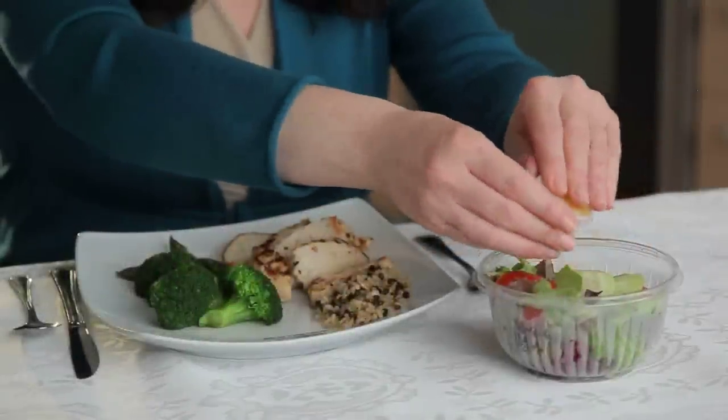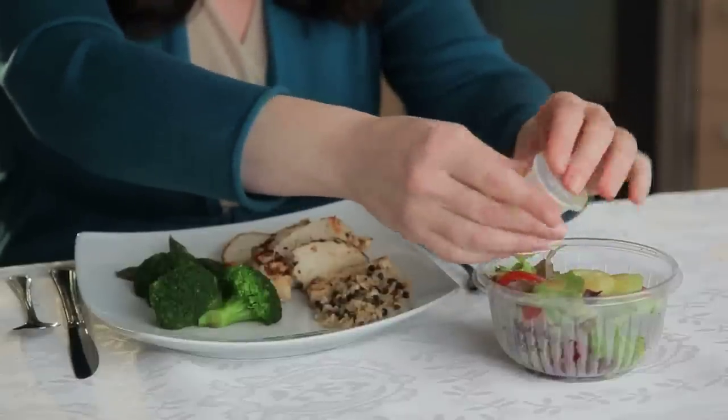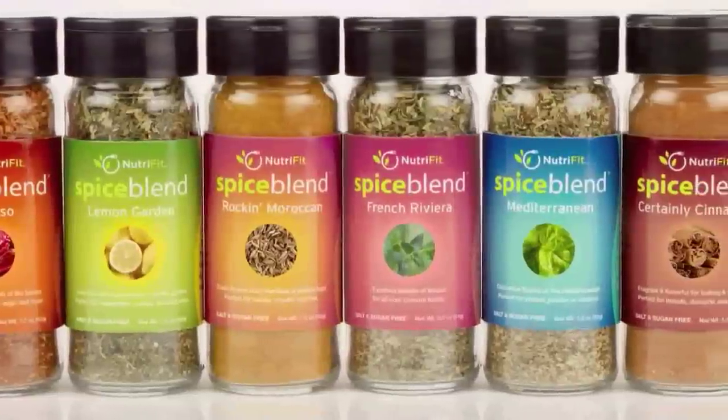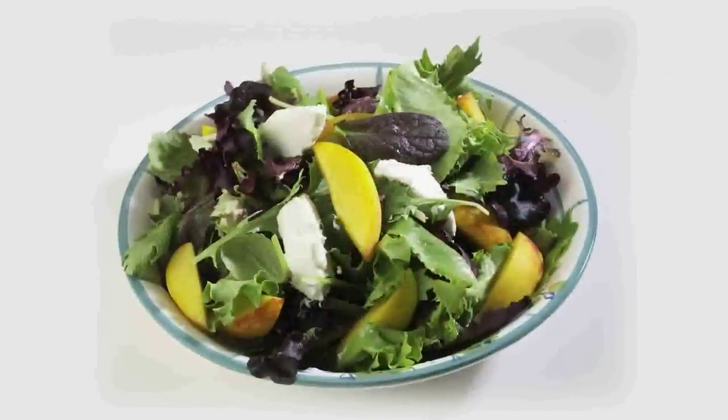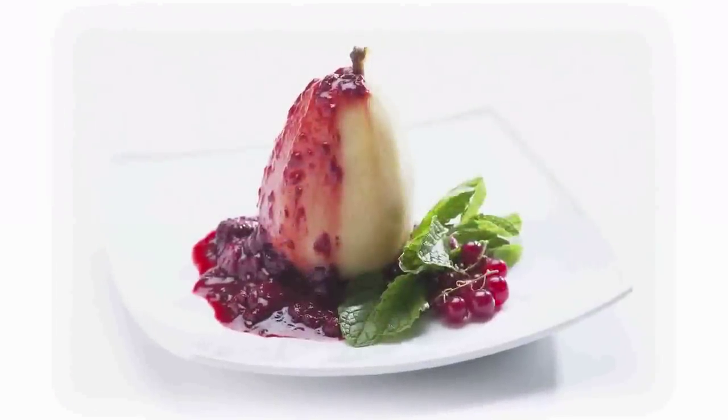We recommend that you use a dinner plate so that you can see what your portion sizes should be. You can add more flavor to your meals with our salt and sugar-free spice blends. We do not recommend that you add salt to your meals. Your palate will quickly become adjusted to flavorful, low-sodium meals.